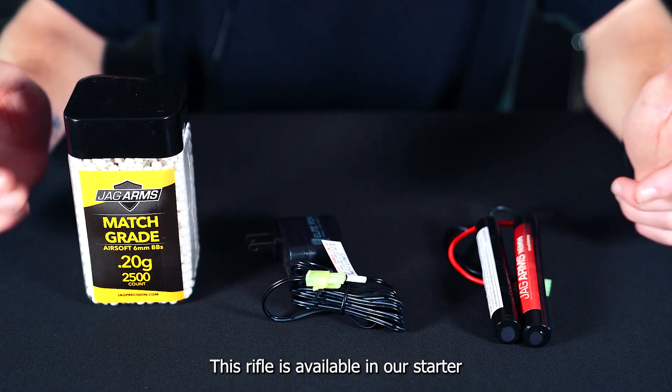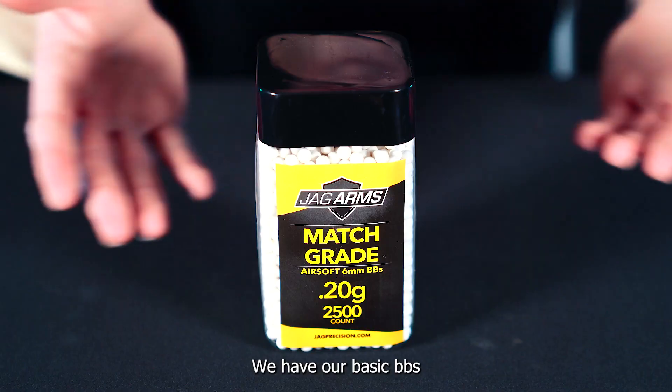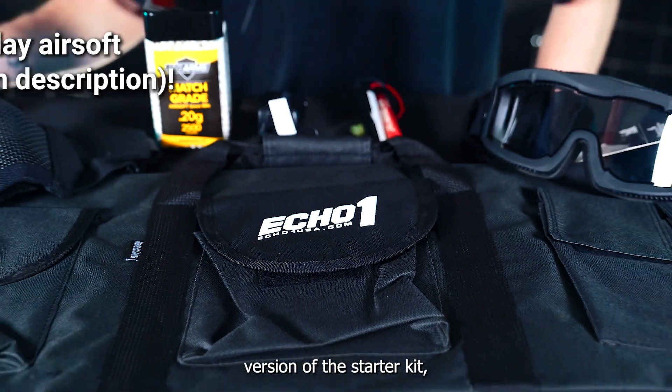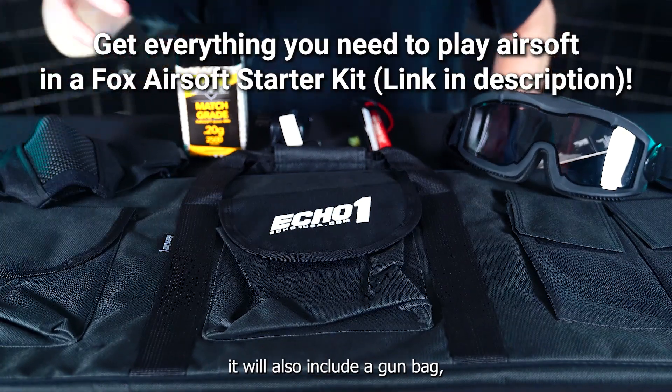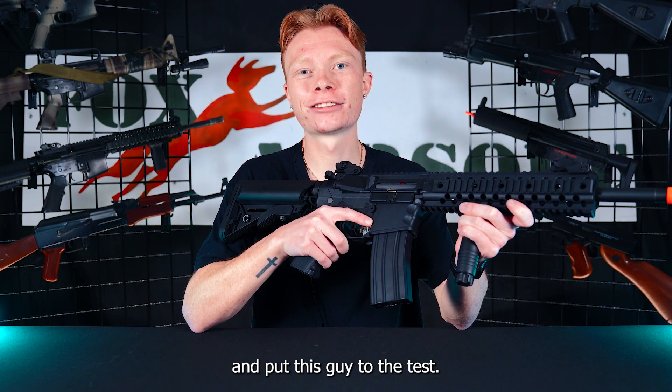This rifle is available in our starter kit bundle, which includes basic BBs, a charger, and a battery. If you get the complete version of the starter kit it will also include a gun bag, mesh mask, and goggles. Now let's head out to the field and put this guy to the test.